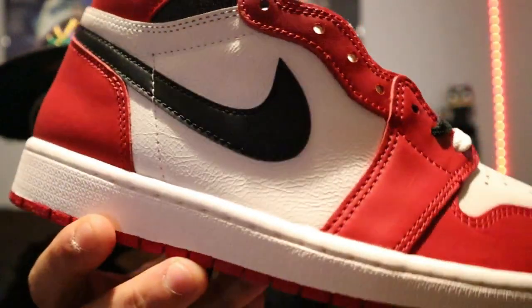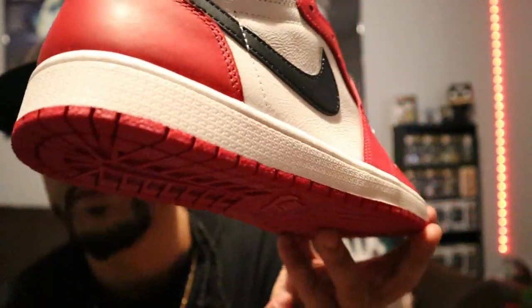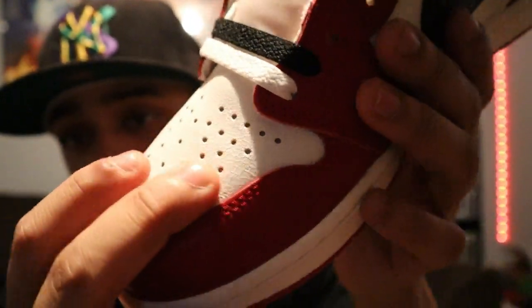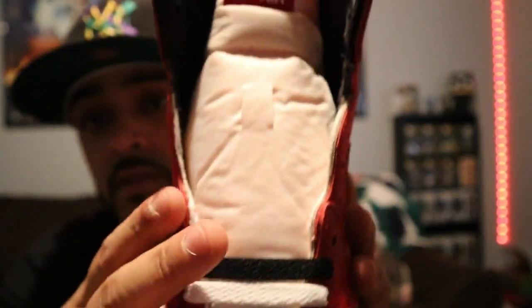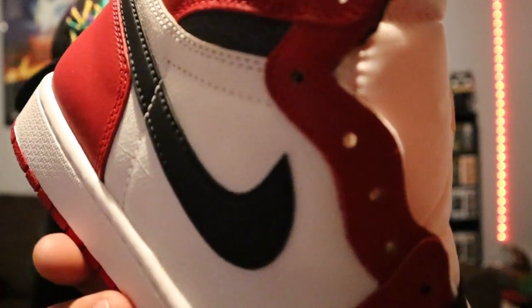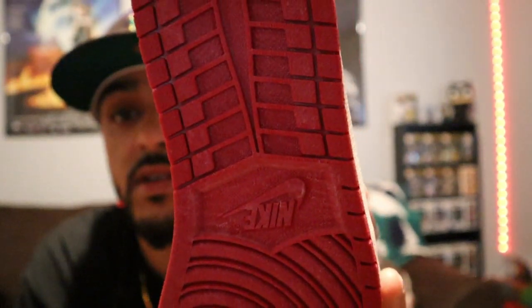Of course they did that aging process on the heel tab here — real nice. It's kind of hard to pick up on camera, but it's almost like an off-white type of age process on the midsole. The toe box is really soft too — it's got that texture leather. So they kind of sound new I think. Then you got that old aged tongue. Super clean man.